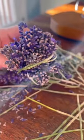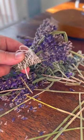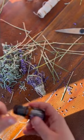For the basket handle, remove all but two of the lavender stalks, twist them together, and gently fold them over to create the basket handle.